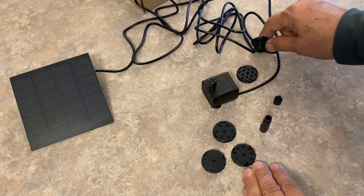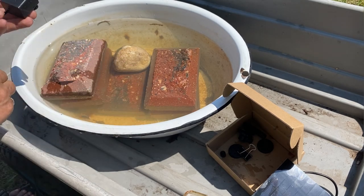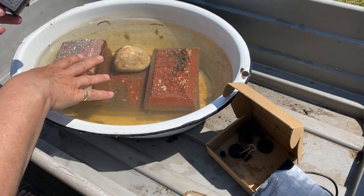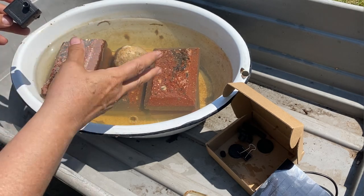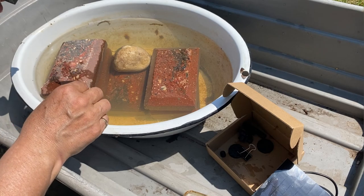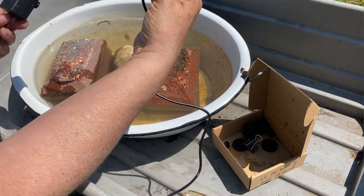One goal for this water source is to create some kind of container with a good spot for birds to sit so they can bathe, and also have some wet rocks where insects, bees, and butterflies can come for a quick drink. I'm just going to test out and see how powerful this is to start with.